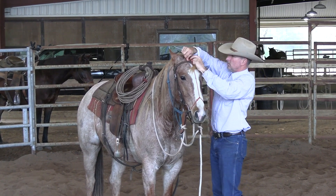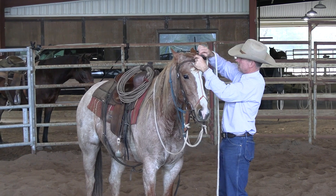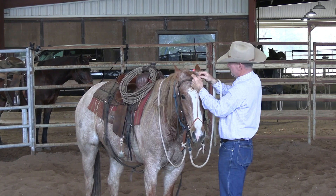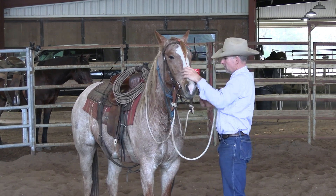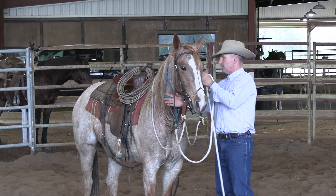Just take several wraps around their forelock right here, and then throw your miller's knot in there — which is basically just thread it back through the last wrap and then pull it all down tight. So that just allows them to be comfortable with that snaffle bit in their mouth and keep their tongue under it.